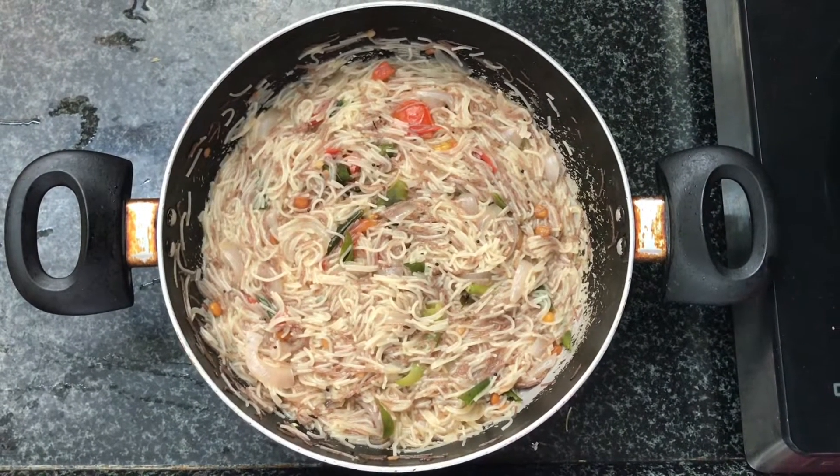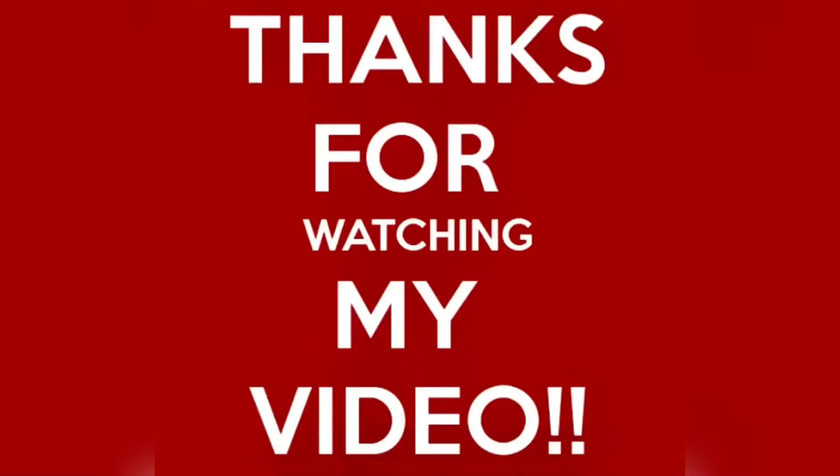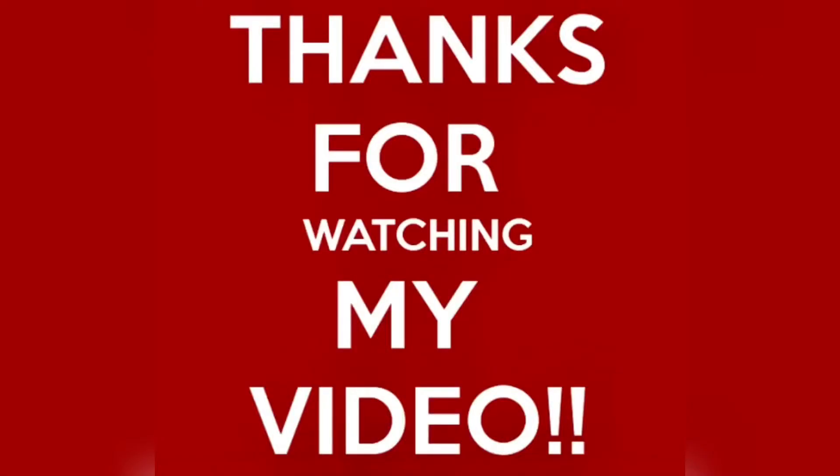If you like this video, please like and share it, subscribe to my channel, and activate the bell icon. Thank you.